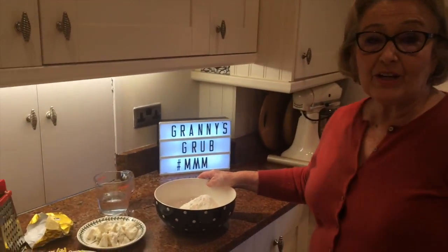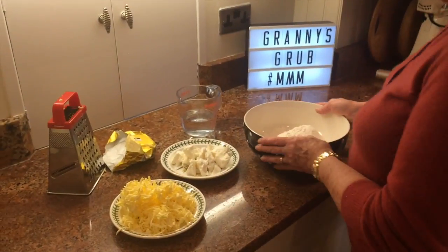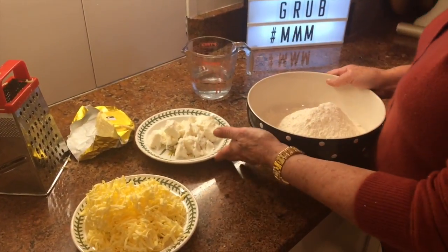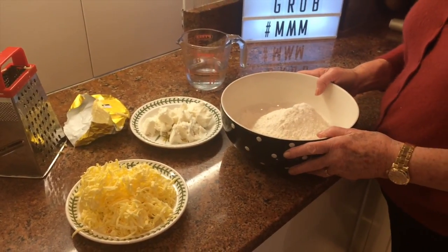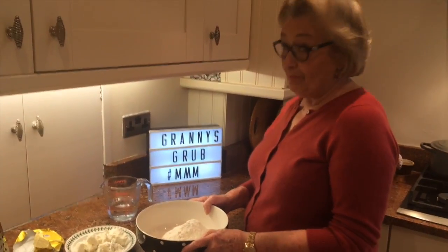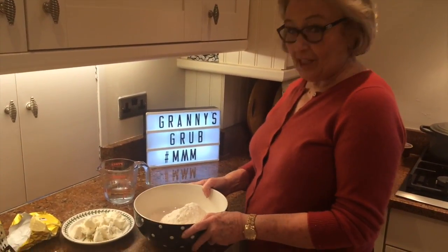Hi everyone, thanks for watching. I'm going to do my pastry today because next week I'm going to have a pie week. So I'm going to show you how to do my pastry. I know a lot of people say they can't do pastry — well, just do it this way. I've been doing it for many, many years and not had a bad one yet.